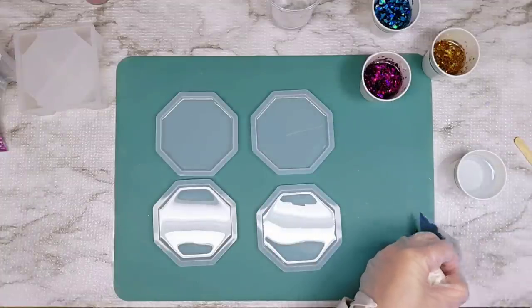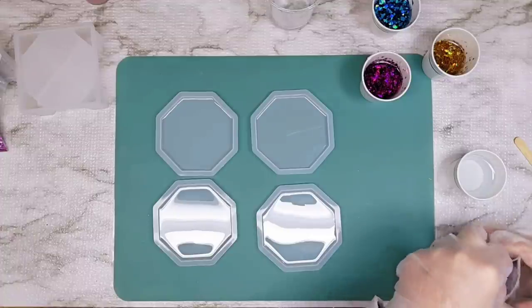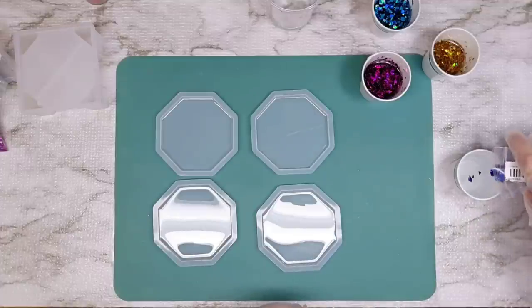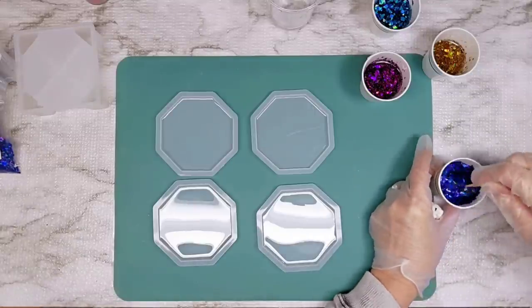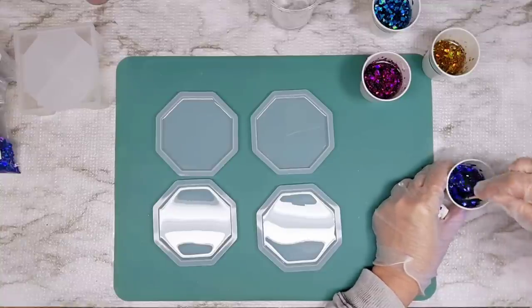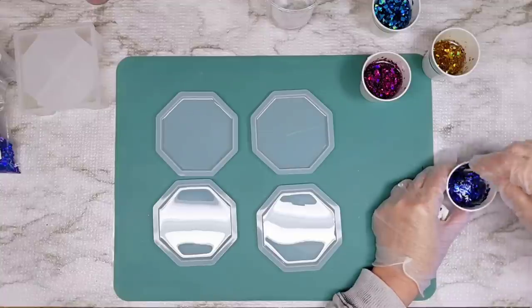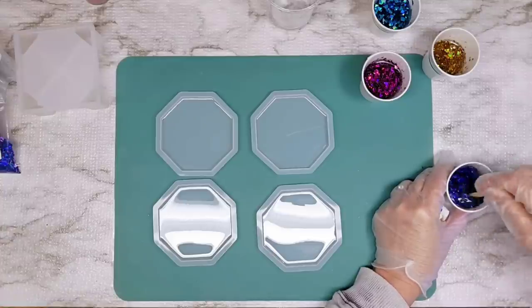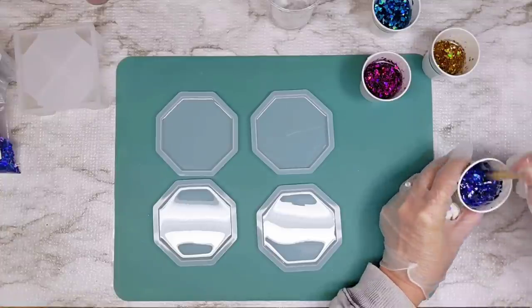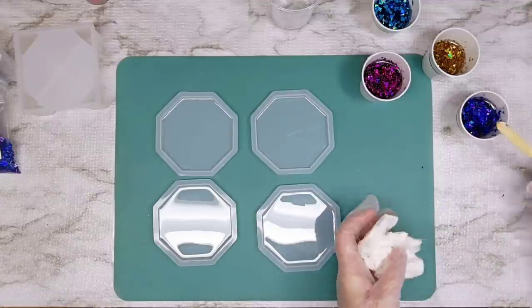I'm still here in Oregon, and I've got a little table and two chairs set up in my room overlooking a really pretty area of my daughter's yard. I thought it would be nice to have a fun set of coasters for that table. It is a wooden table, so you don't want to set your cold or hot drinks down without a coaster — better to err on the side of caution.